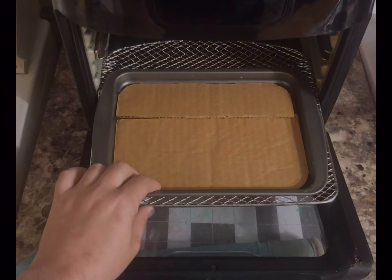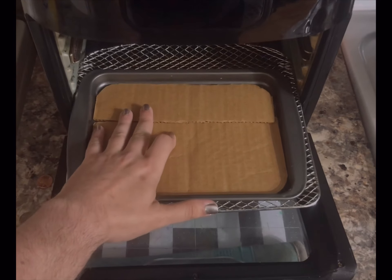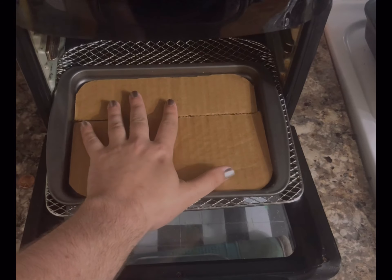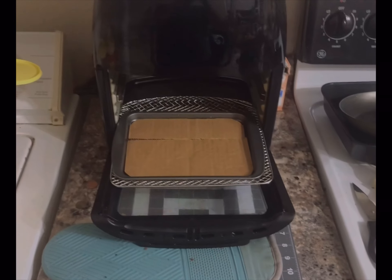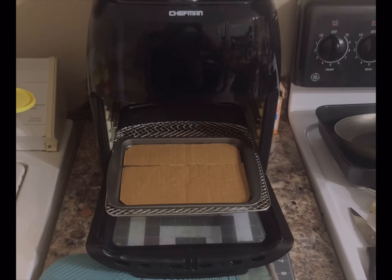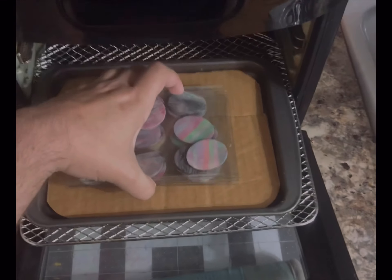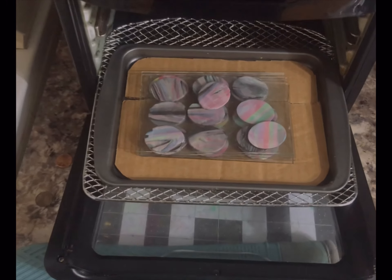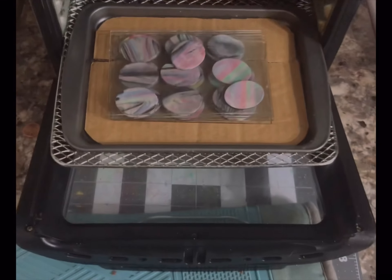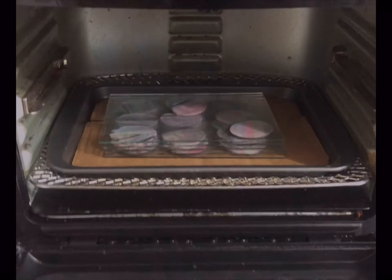This is just a baking sheet I got for literally 97 cents at Walmart, and I cut out some cardboard to fit in there to keep it from burning the clay. This is my oven here. I just put it in — I don't put anything on top, I don't dome vent it or anything. You can see the layers of clay there. I put it in on the bottom rung.